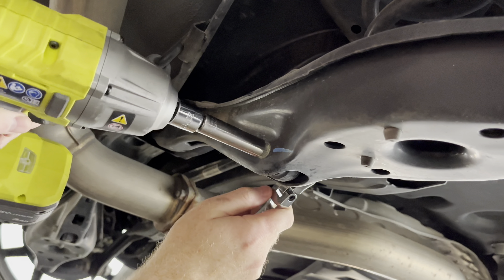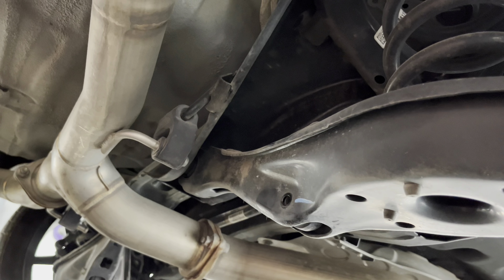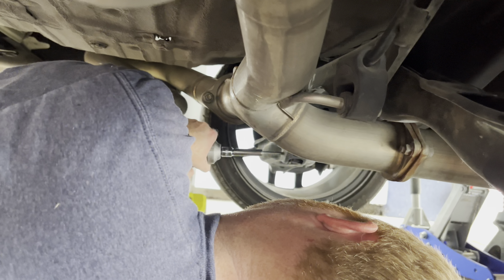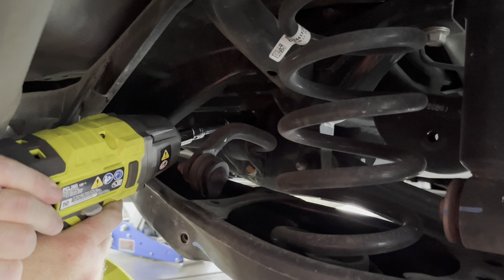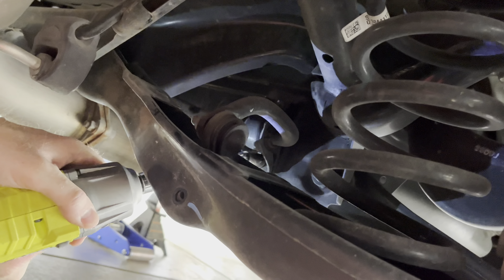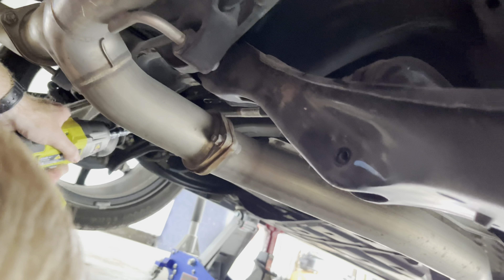I removed each of the 14mm end link bolts first. I thought I needed to use a wrench to remove the bolts, but this was not the case — the bolt was screwed directly into the car. After I removed both of the end link bolts, I removed the four 12mm sway bar bracket bolts. I found I needed to use a short socket extension and swivel socket to reach each of the bolts. With all the bolts out, I used a mallet to tap the bottom of each end link to get them out of the car.